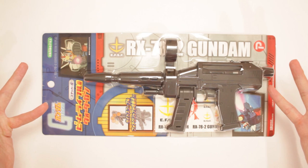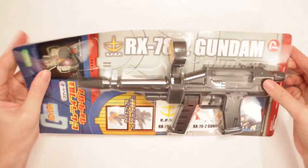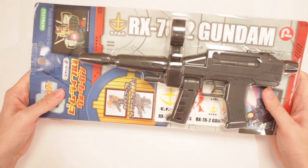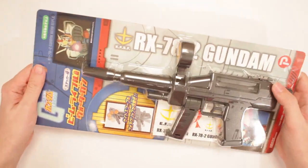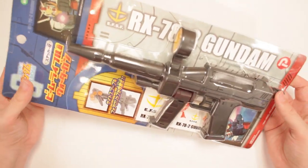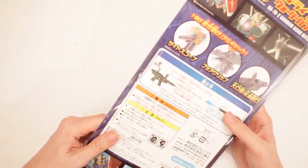This is the Gundam EFSF RX-782 Gundam Beam Rifle! Yes, it's got so many things! Look at all that! It's cool! I got it in Japan, in Diver City, at the Gundam Mall, where there's a giant Gundam out front. No fooling, y'all. And then this was inside in the shop! This is a big ol' Gundam gun — so it's a gun-gun-gun. There's a Gundam!